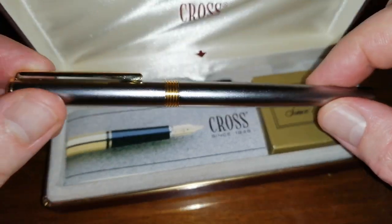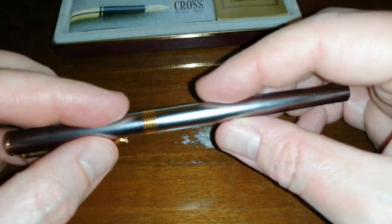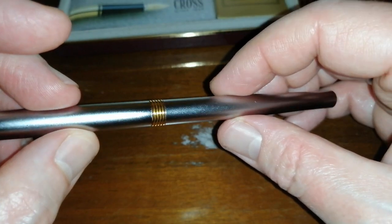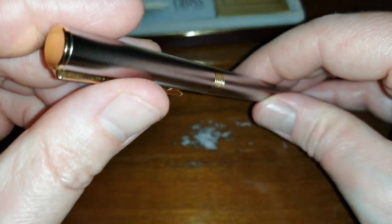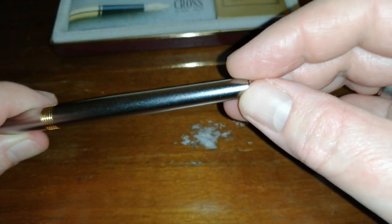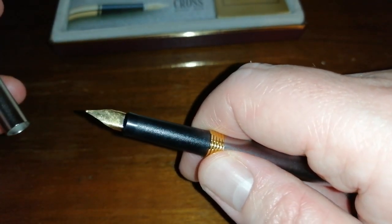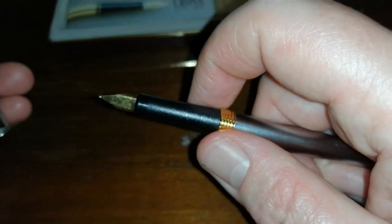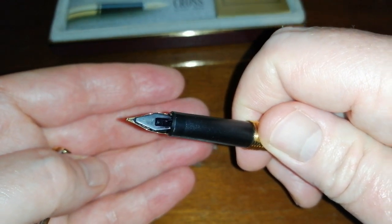The pen is quite a slim pen. It's all metal, with a brushed chrome finish, gold cap bands, gold finial, gold pocket clip, and a silver end to the barrel. Now, what looks to be a very, very generic nib, and a plastic section. It's got a fair bit of blue ink up inside the feed there.